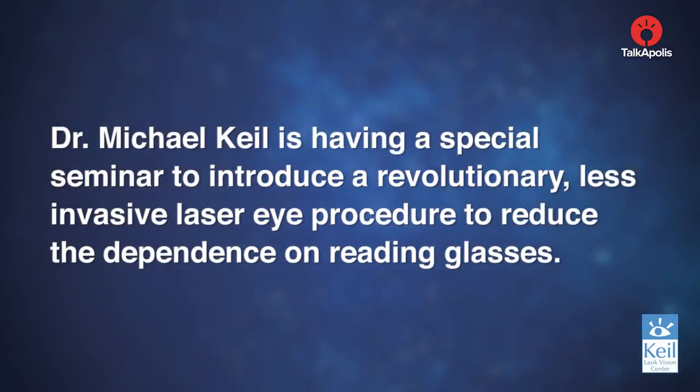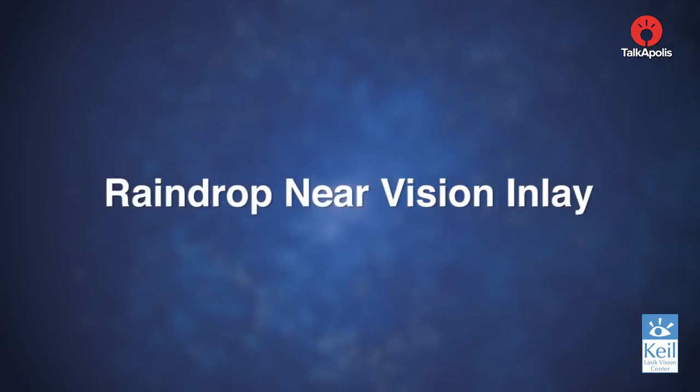Dr. Michael Keel is having a special seminar to introduce a revolutionary, less invasive laser eye procedure to reduce the dependence on reading glasses — the Raindrop Near Vision Inlay.